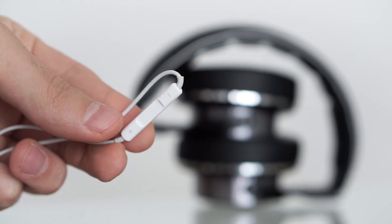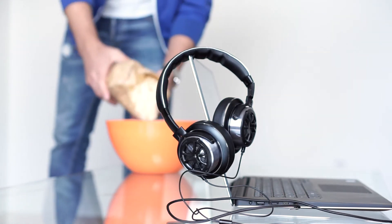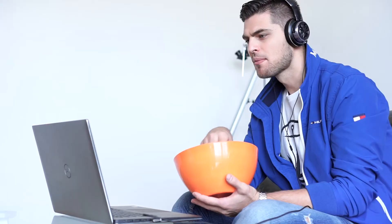On the downside, you will not find a pause/play button or volume rocker on the cable. Not to mention that you can't take phone calls with them, as there is no microphone.